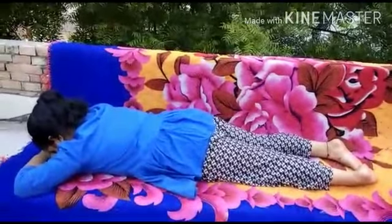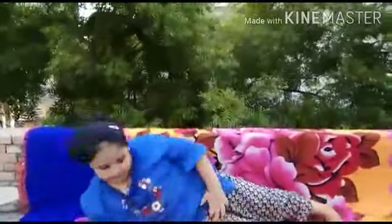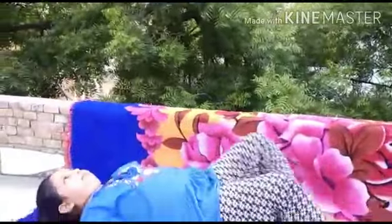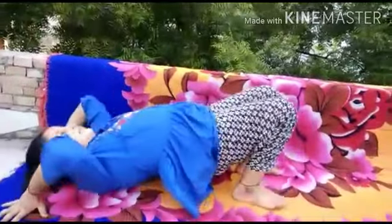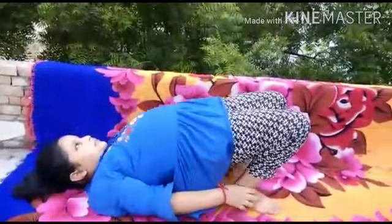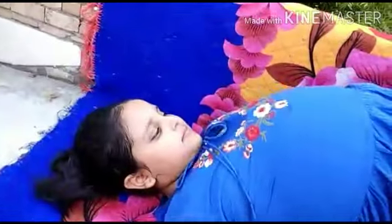Now you can do bridge pose, as far as possible. Sit straight please. Now lift up, lift up. Now slowly come back.